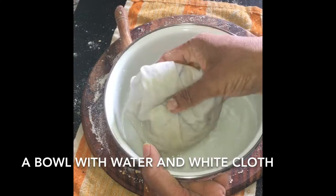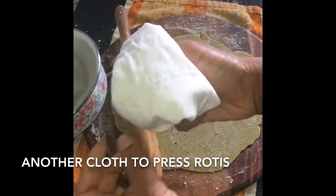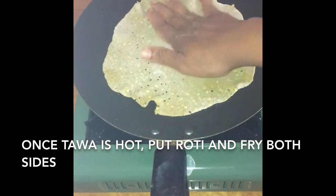Here I have a bowl of water, a white wet cloth, and a dry cloth to press the rotis. My tawa is hot and I am putting the roti on it.